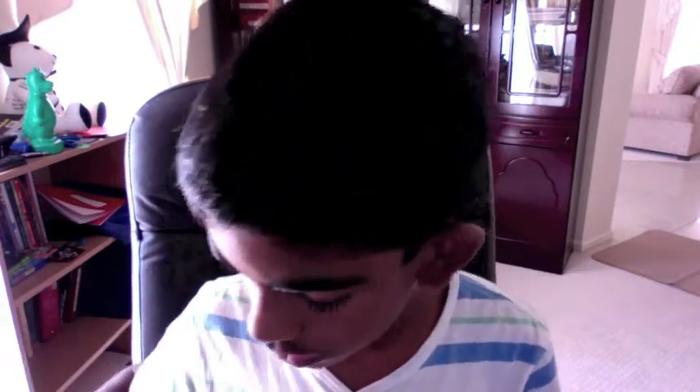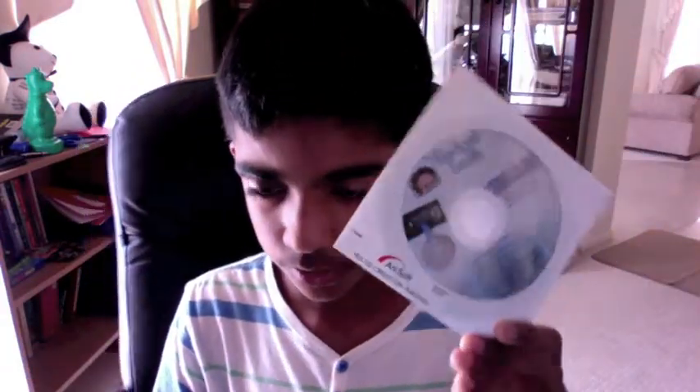They've also given the GadgetGeek DVD software, because you have to download some software to make it work. They've also put in a manual. That's what they've put in the box — nothing else. I would recommend them to put plastic around this, as you could get dust in it. They've given a software CD for you to download the software onto your computer so you can use it.